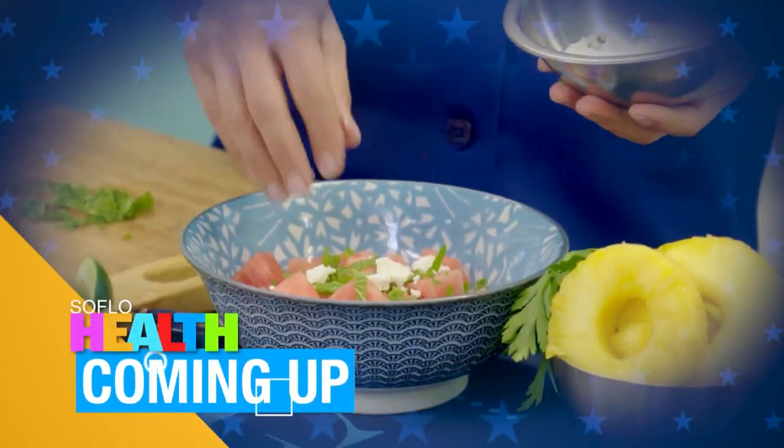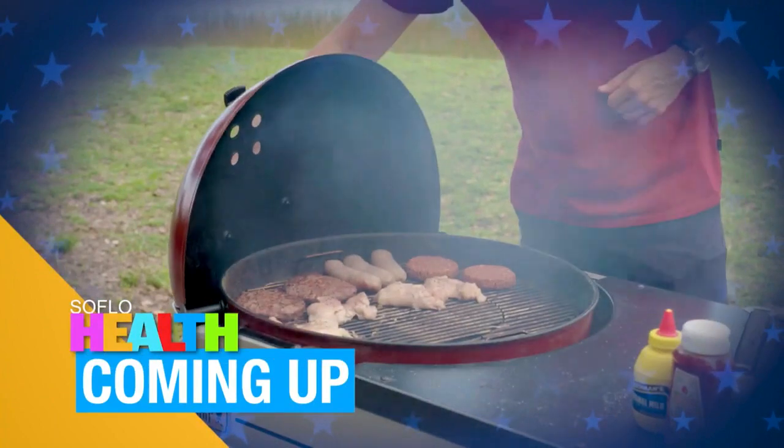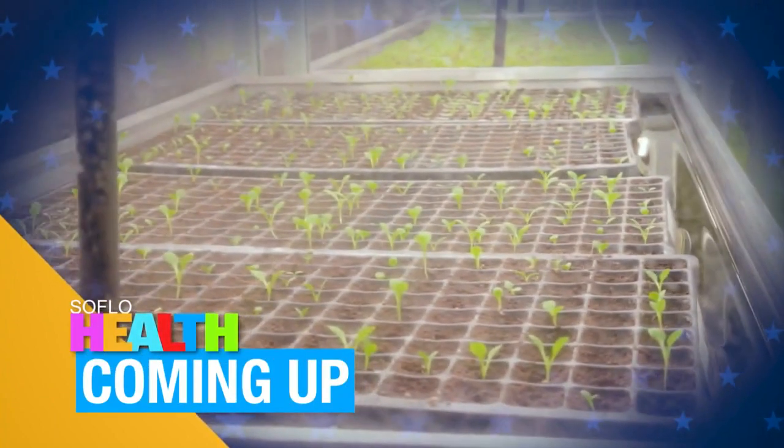I hope you're still hungry. Watermelon salad, more grilling, and hydroponic lettuce is right here when SoFlo Health returns.